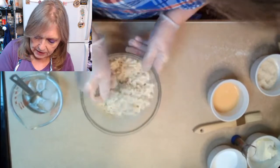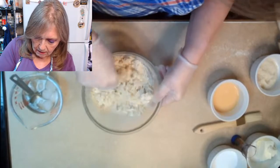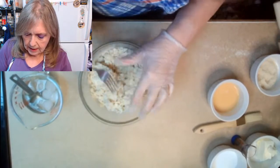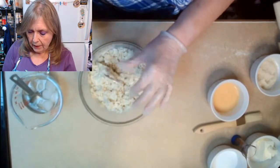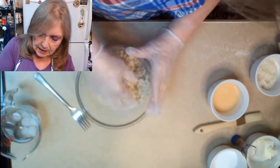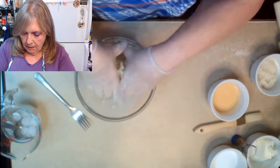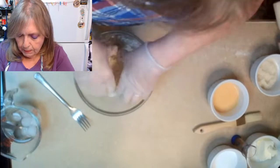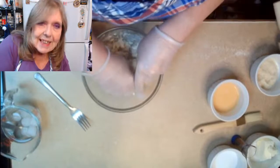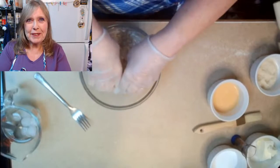We're just going to have this come together — it isn't going to be a huge production and it doesn't need to be. You don't want it to do anything more than come together. This has to be done very quickly because if the butter starts to melt you won't get your layers. When you're making puff pastry the idea is you want lots of layers, and the layers come from all of these beautiful little bits of butter.